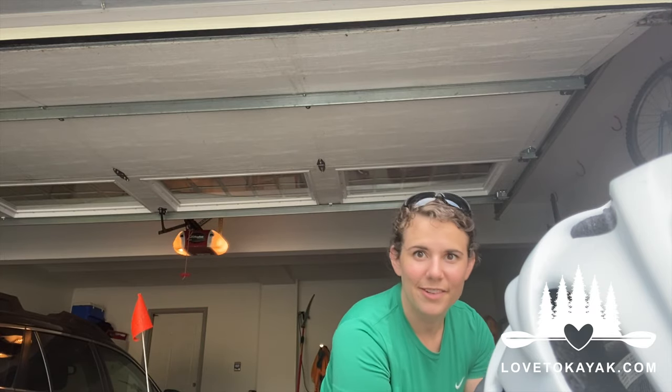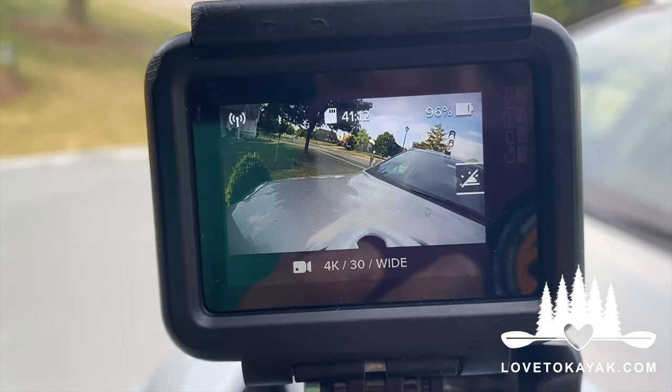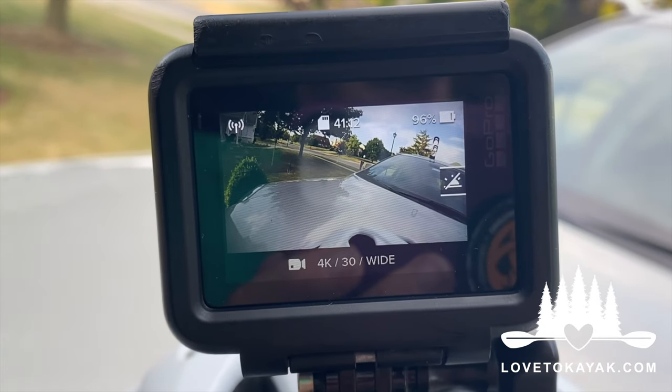Need to inflate the tires. Got the GoPro mount ready to go — it's on the back so you're gonna be seeing the tip of the helmet. This is the GoPro Hero 5; we are recording on 4K, 30 frames per second, on wide.